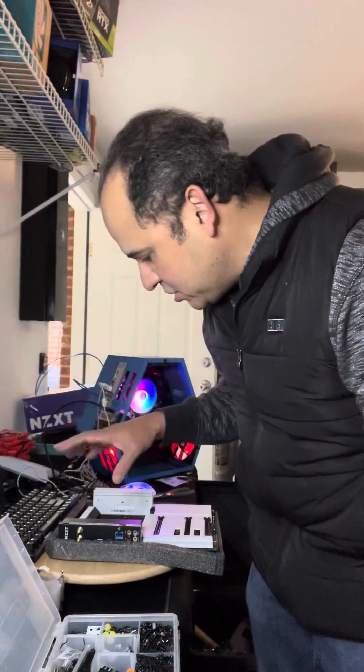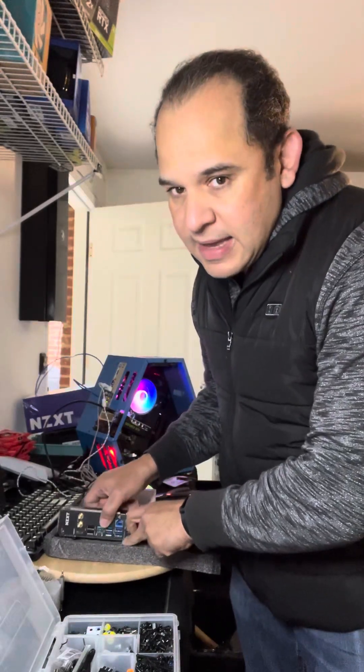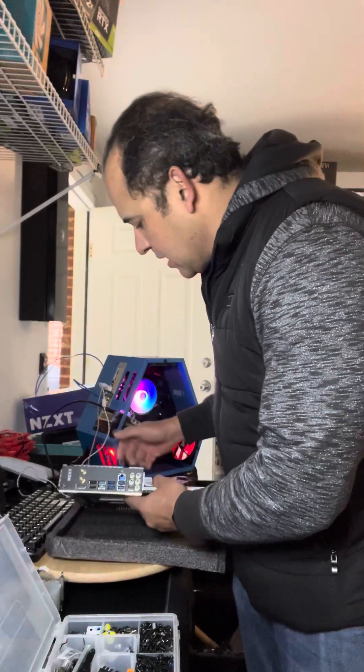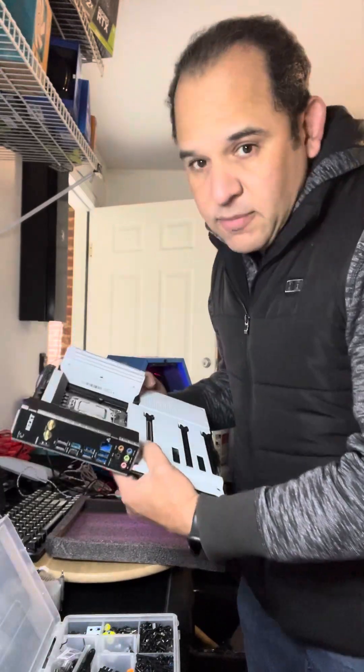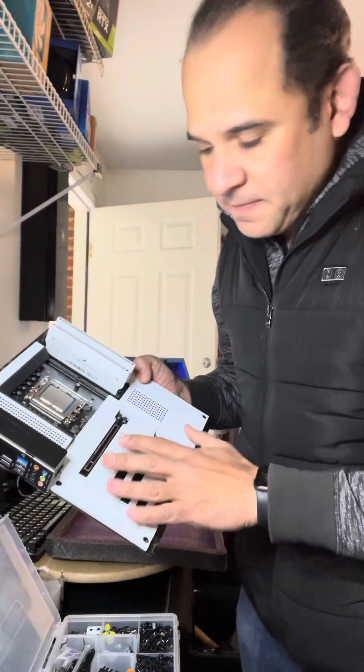Hey guys, Ernie here from Digi Twitch. We're working on several projects right now, but I just wanted to show you this motherboard that I've always wanted to get. It's so expensive, but thanks to a client that ordered it, I'm able to share it with you guys. This is the NZXT N7 Z790.